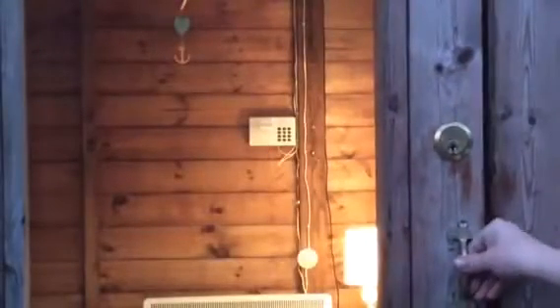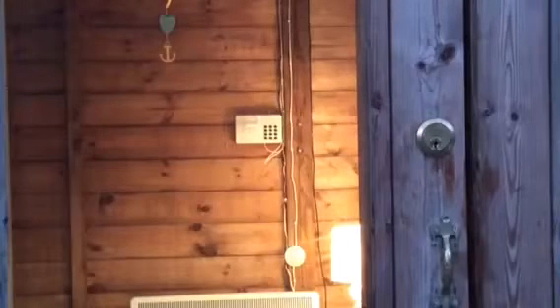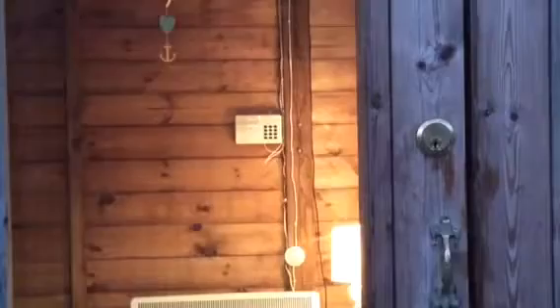Then I interrupt the door contact. I'll show you from outside and close the door. You can hear it just beeping. Right, so that's set - fast beeps, then enter double-one and double-two. While you're entering the code it doesn't actually beep.